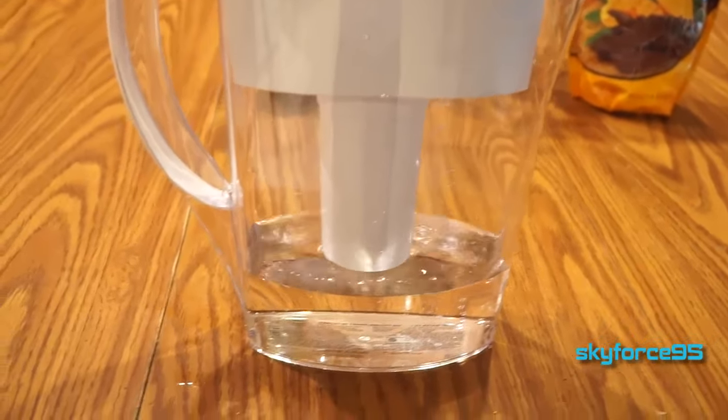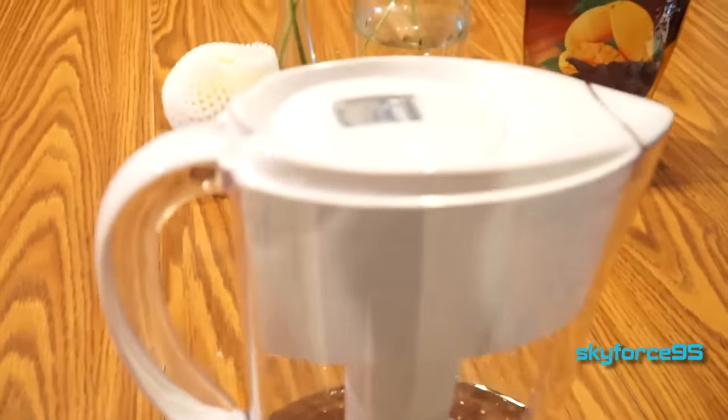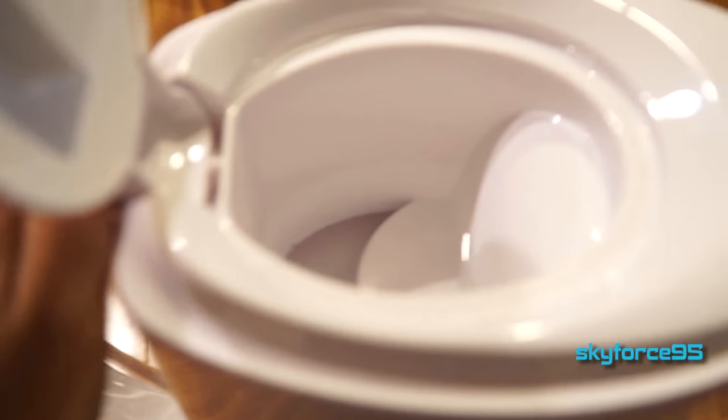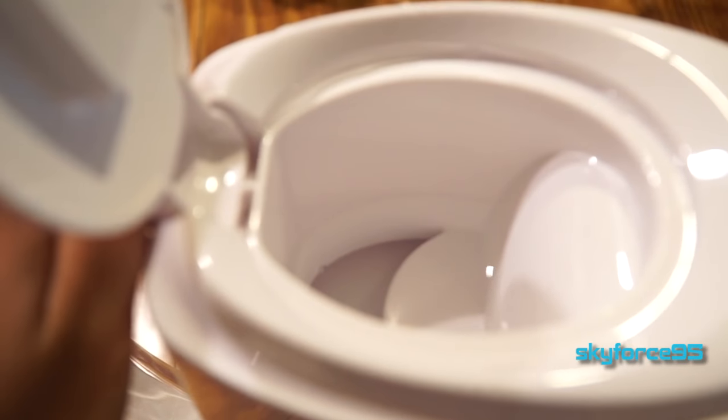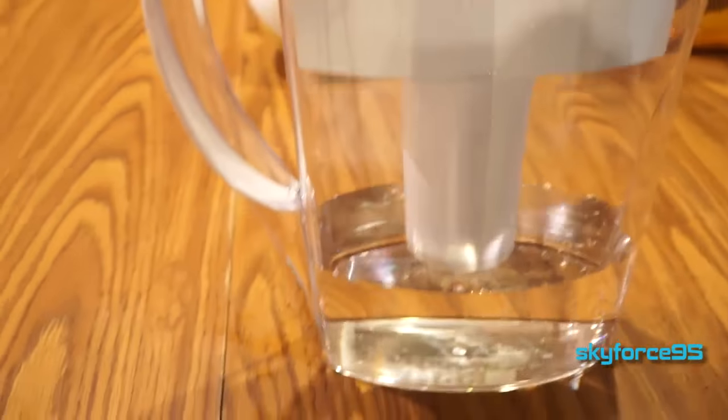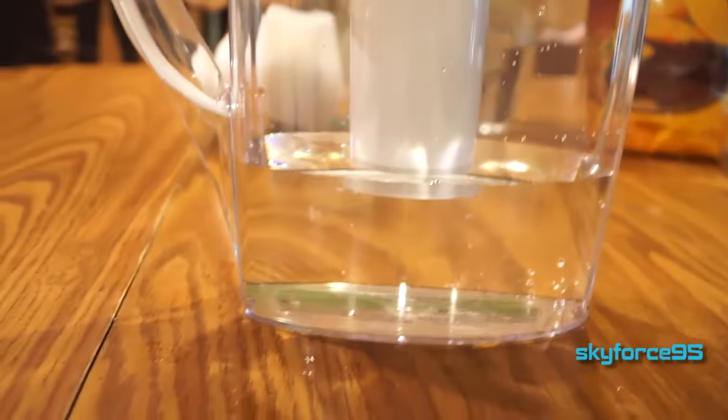The next few filtrations should be totally fine and the filtration process is actually quite quick. You definitely don't want to try to pour water into a cup while it's still filtering because it is going to be top heavy — you don't want to risk the lid completely falling off. But you only need to wait a few seconds for it to completely filtrate the water you inputted.